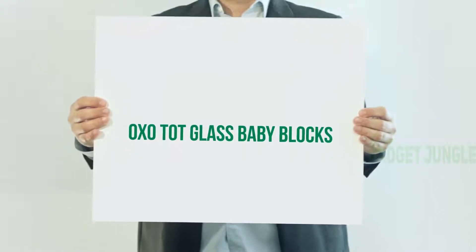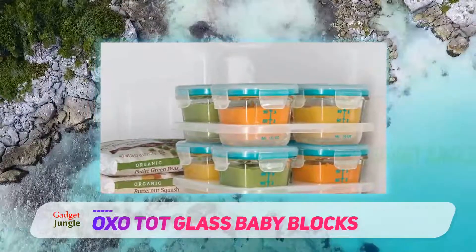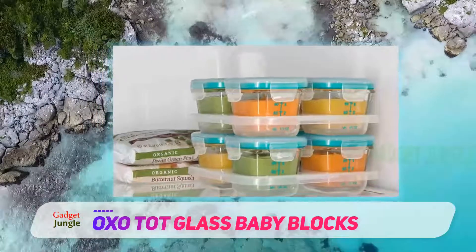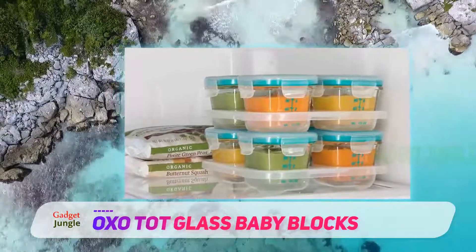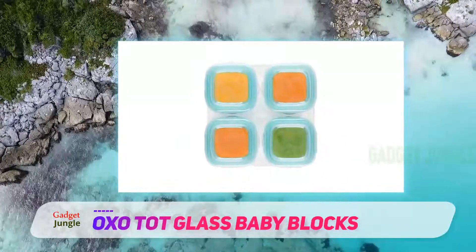OXO Tot Glass Baby Blocks — perfectly sized for baby food. This set of four containers has measuring marks that make portioning easy. You can also monitor how much your baby has eaten. A plastic tray is included and you can neatly stack sets on top of each other.